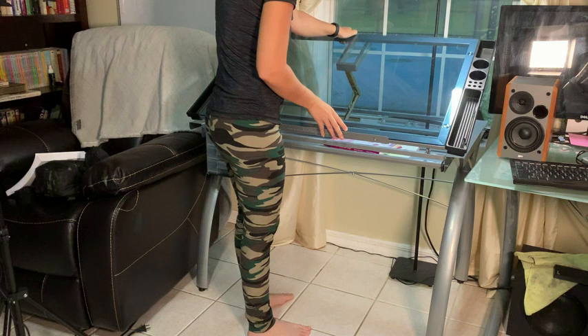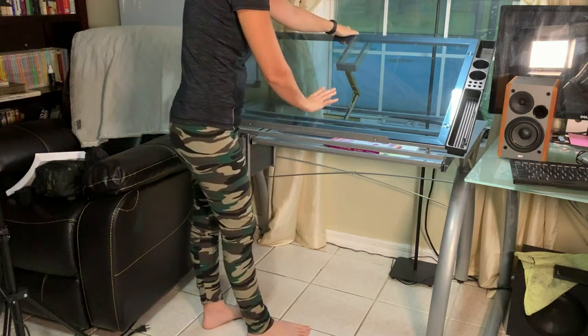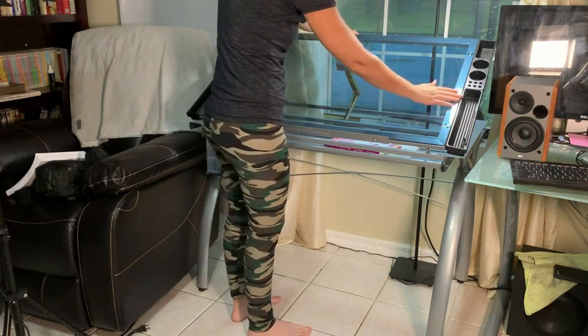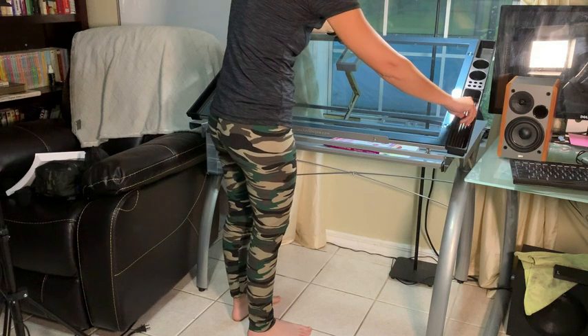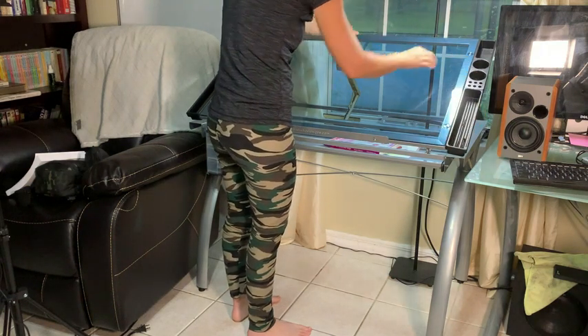You can raise it higher and higher. It's got this nice ledge right here so that you can prop your artwork up on it without it sliding off. It's got these really nice trays and stuff — you can put your brushes, whatever art supplies you have — and a couple of holes up here.